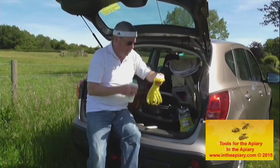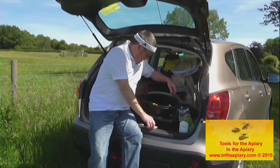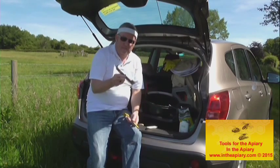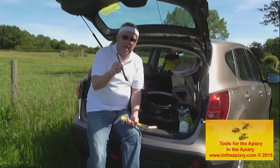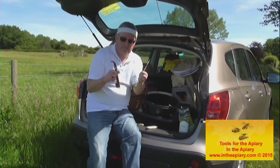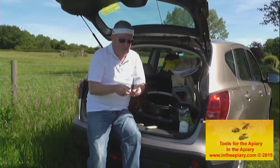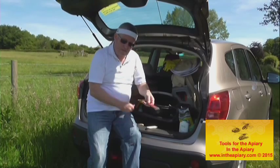We then come on to hive tools — there are numerous types. What I've got here is a J-tool, which has a flat and a curved end; you'll understand more about that when I show videos about moving through the hive. We've also got an ordinary flat tool with a hooked end. I'd advise you to get stainless steel types — these are stainless steel, albeit they don't look it, with good wear resistance.